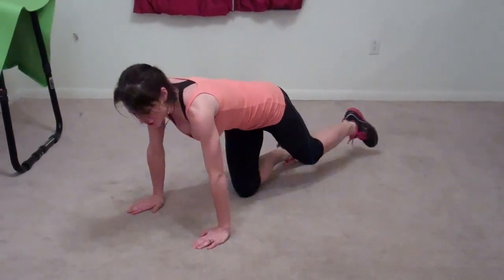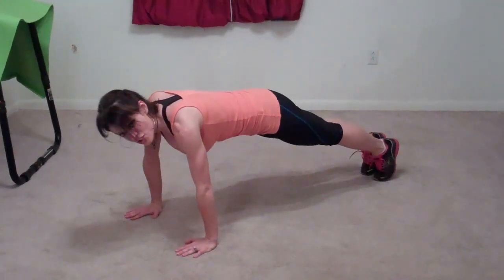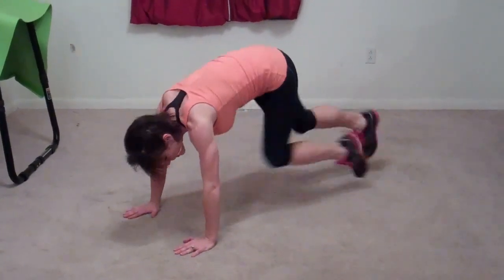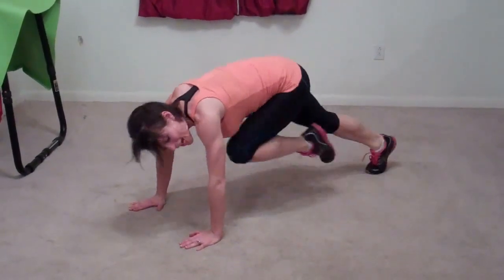Next we're going to do mountain climbers. Go back to that push-up position with hands flat on the floor below your shoulders. Drive your knees to your chest one at a time and switch, going nice and fast, keeping your heart rate up the whole time.